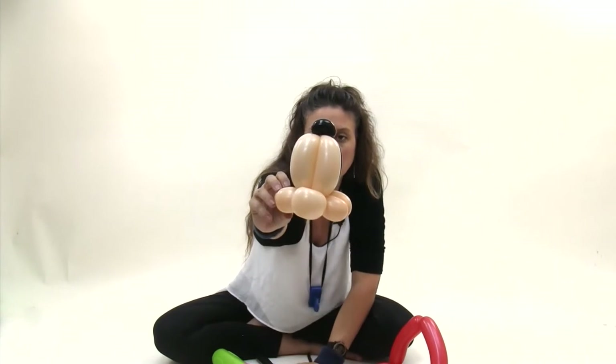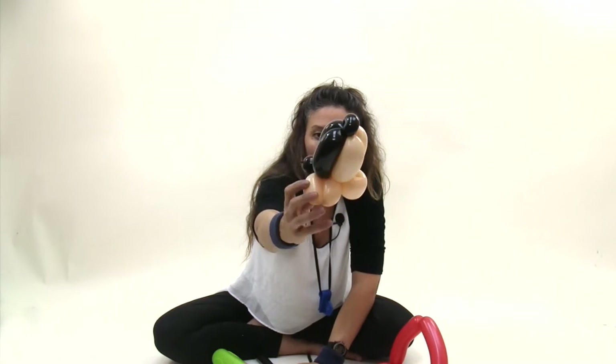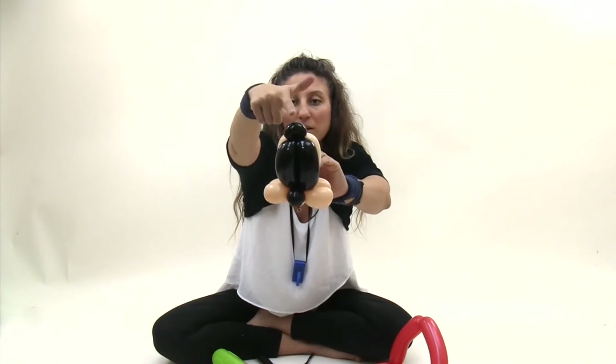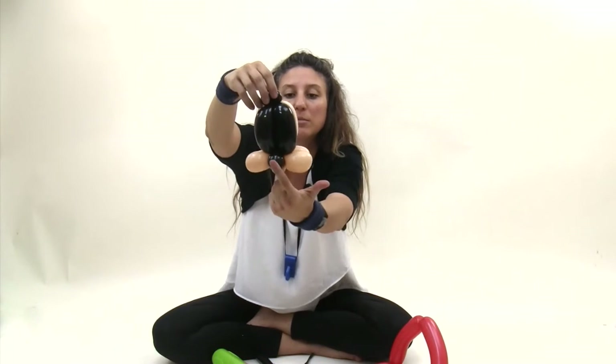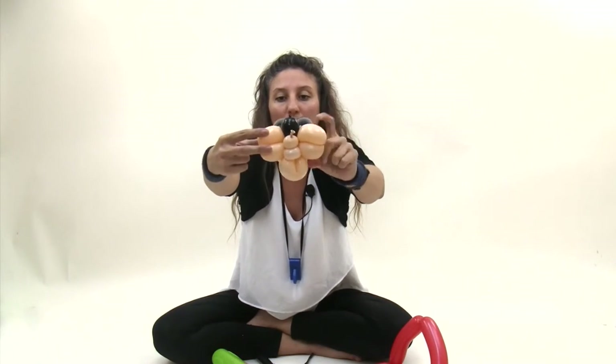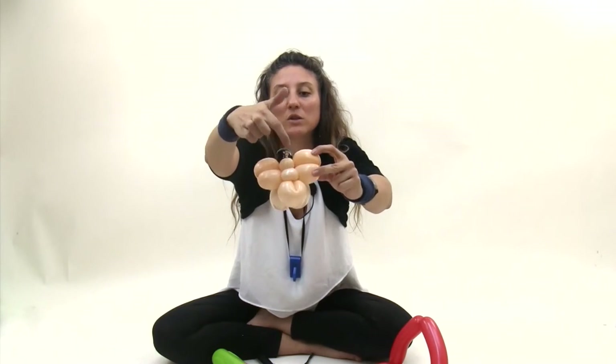So this is what you should have so far: two blush bubbles in the front with a blush loop, two black bubbles in the back with a black pinch twist and a black one bubble here. Then these are the cheeks. And the bottom has this pinch twist and this bubble.